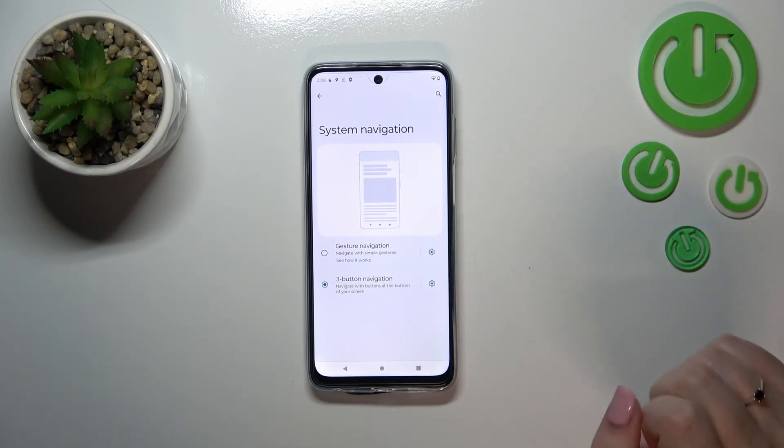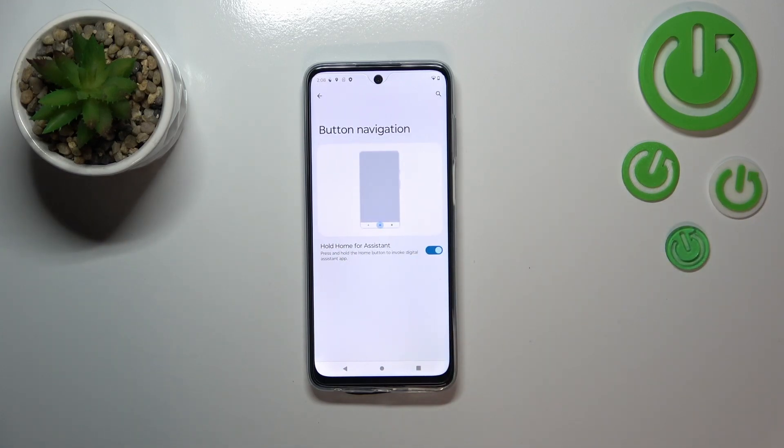Here we've got the settings for the three-button navigation. After tapping on it you can customize them, but unfortunately on this device you can only customize the 'hold home for assistant' — you can turn it on or off right here. Alright, getting back to gestures.